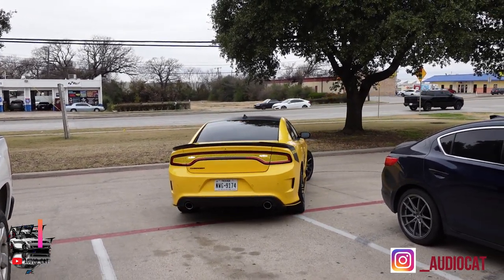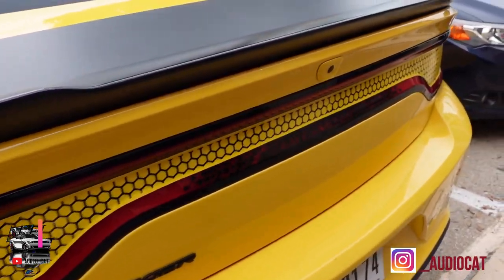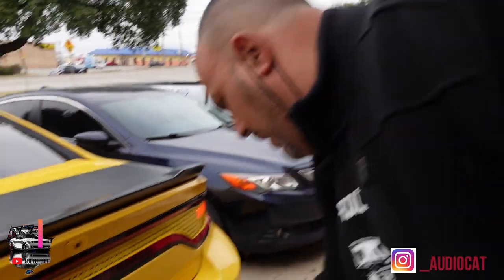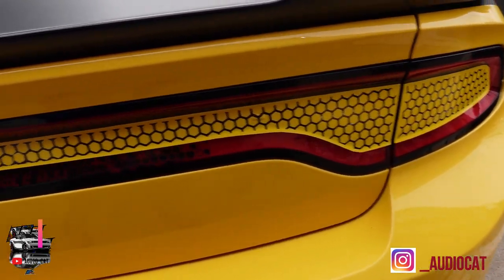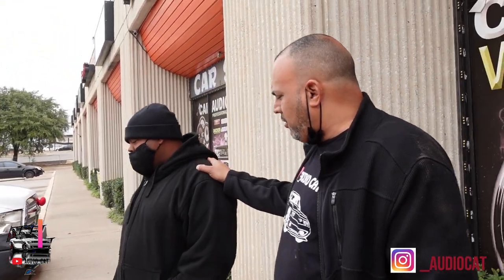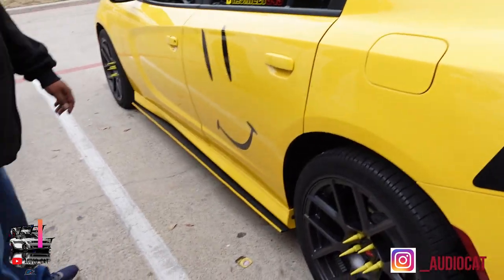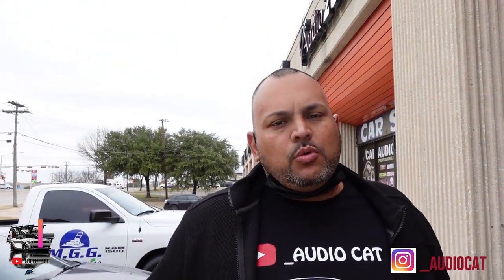We deliver the overlay Charger back to the owner, Smiley345. He's excited — he started with a 360 and moved on to the Hemi, always wanted to make it a Daytona. The overlay looks great and the car is coming together. We all thank him for the chance to serve him. We recall we also did downforce pieces on this car before. We tell him we'll continue with the rest of the builds in the shop today.